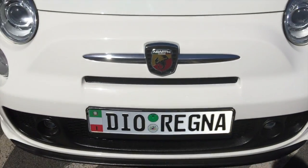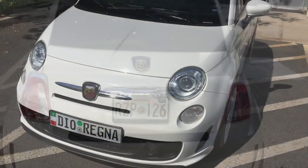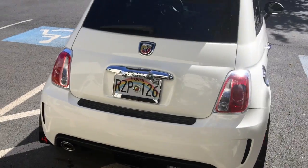So here's our finished product — here's the Fiat finished product, guys.